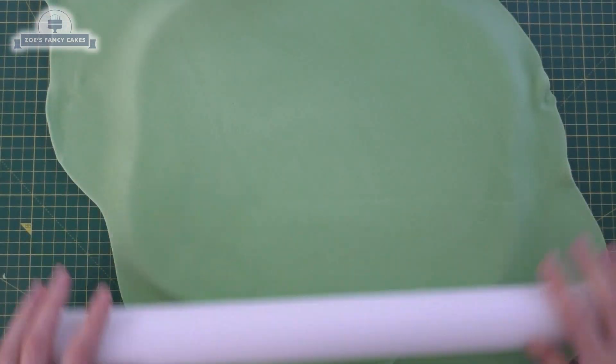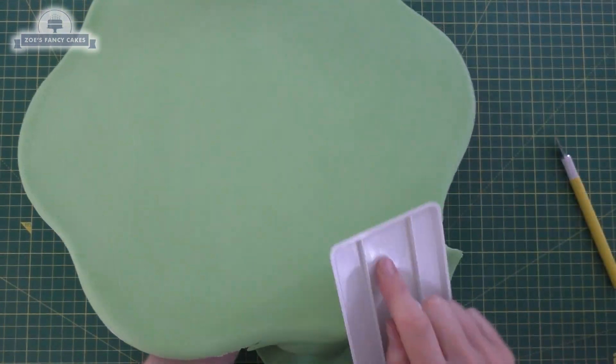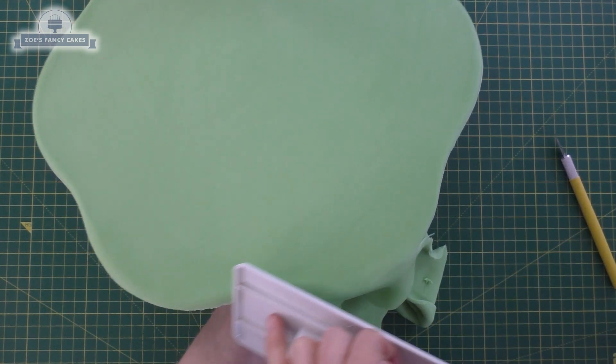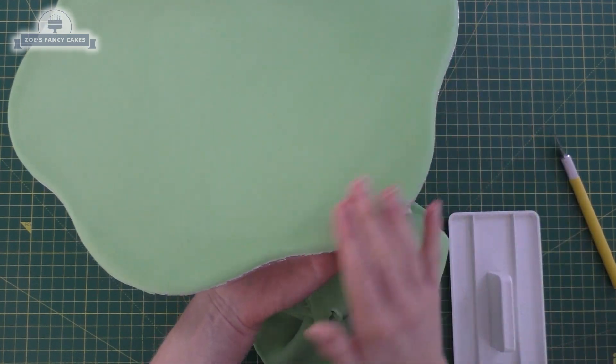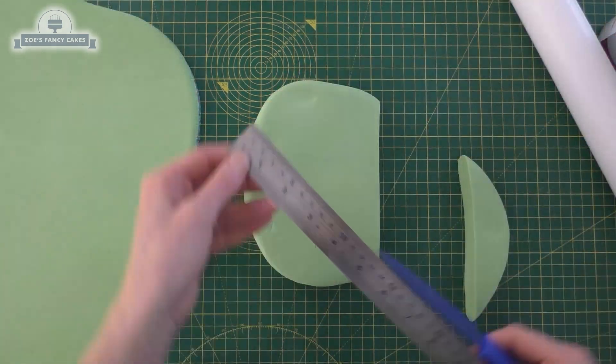I'll put links in the description box below the video to all the different things I've used. I've laid my fondant onto the board and I'm just using a cake smoother to thin the edges all the way around the board so I can take the excess off — just thinning the edge with the cake smoother to tear it off.